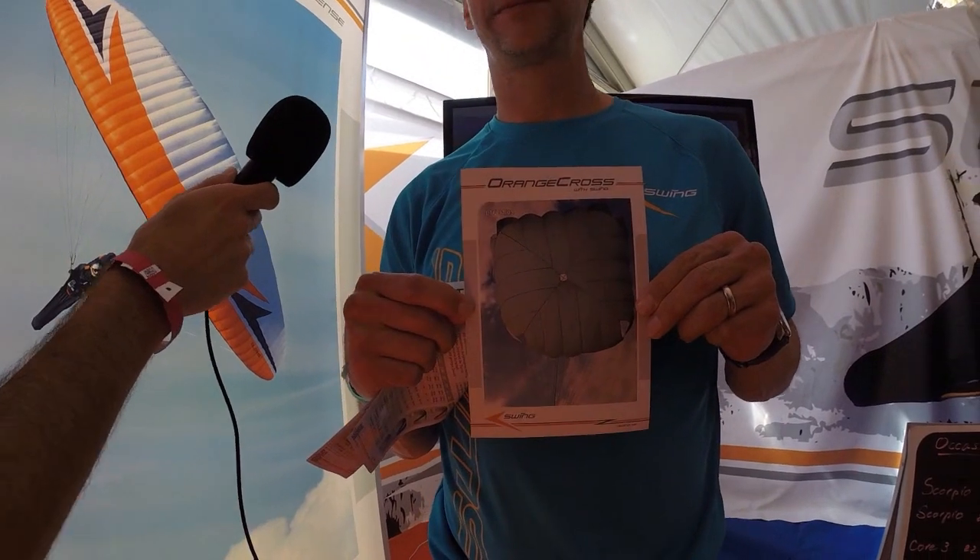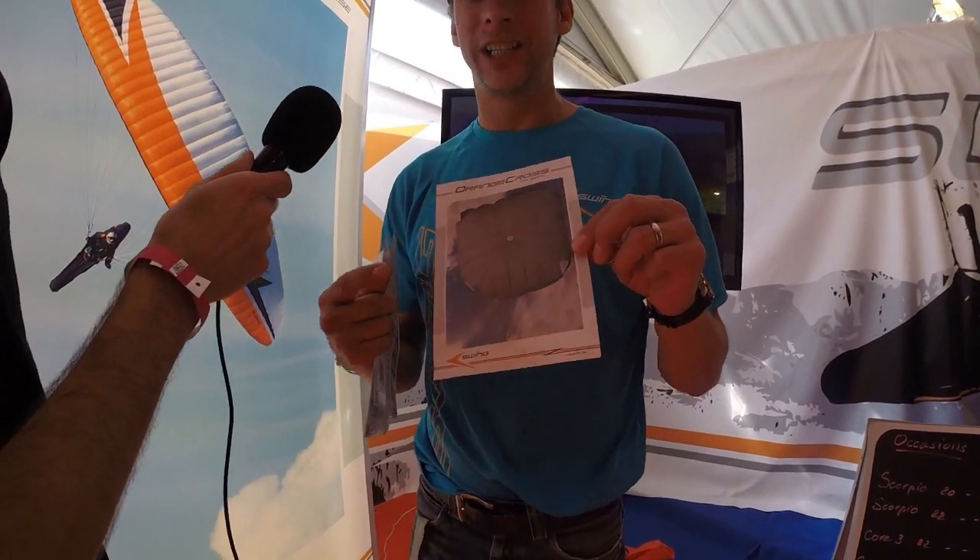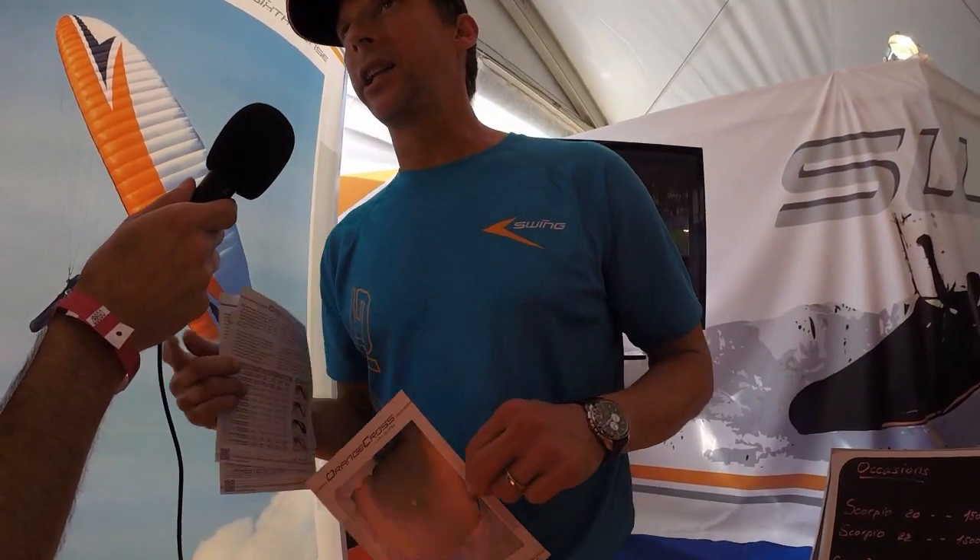We also have a new rescue called the Orange Cross. We bought a new production facility in Croatia called Krilo, which was owning the Team 5 rescues, and with that production we also bought the rights to the Orange Cross — it used to be the Team 5 Orange Cross. We improved it a little bit and made a lighter container. It's something proven and well tested.